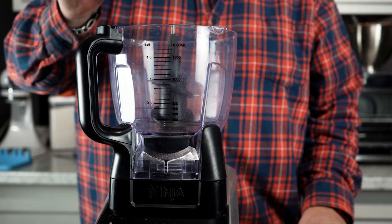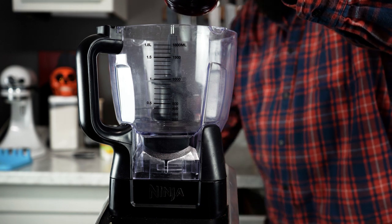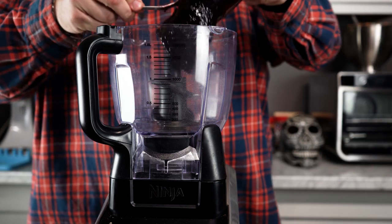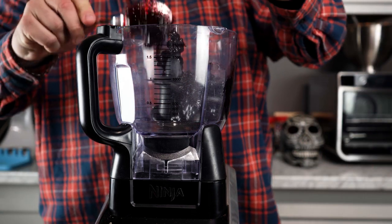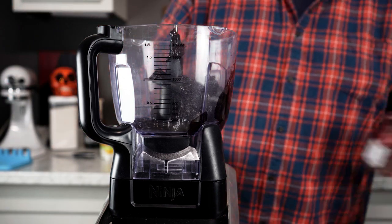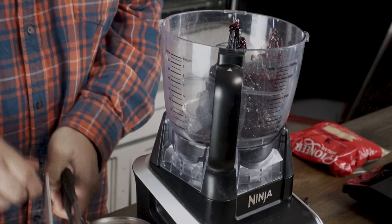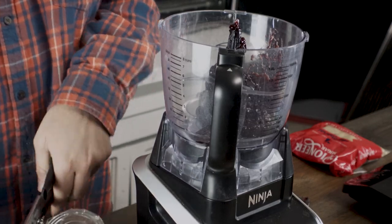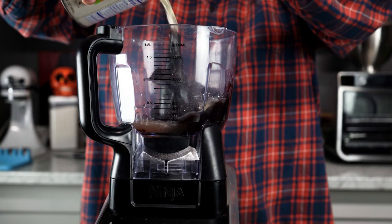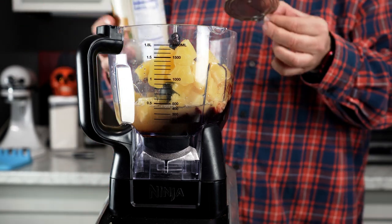Now it's time to make our glaze. I got my food processor ready. I'm gonna spoon these cherry preserves directly into my food processor. Now we're gonna dump our pineapple chunks with the juice and all directly into the food processor. I like to use real pineapple — you could use a pineapple preserve or anything you really wanted to, but I prefer legitimate pineapple.